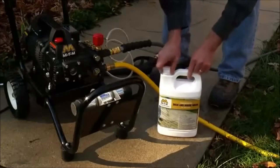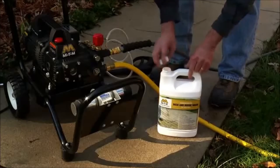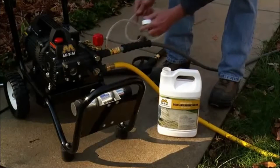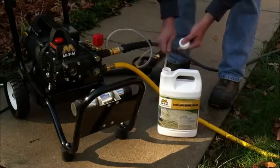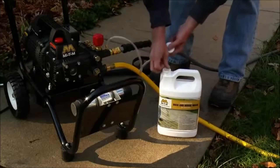Locate the clear detergent pick-up hose that is already attached to the pressure washer pump. Simply submerge the end of this hose into the bottle of detergent and make sure it stays submerged during your washing process.